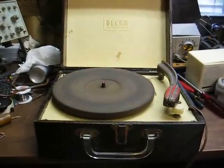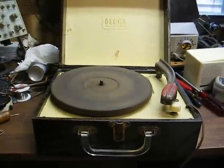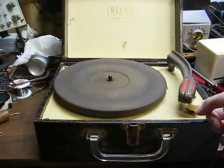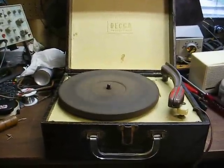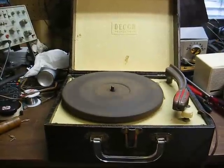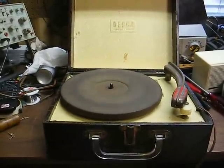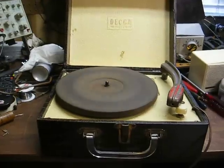I also modified the ground system because this record player had one side of the AC line connected directly to the chassis, which meant that depending on the plug position, this metal tone arm or this metal volume control shaft would be hot. And if someone touched one of these metal parts with one hand while another part of their body was touching something that had a return path to ground, the results could be deadly. So I modified the grounding of this amplifier to make it a little safer.